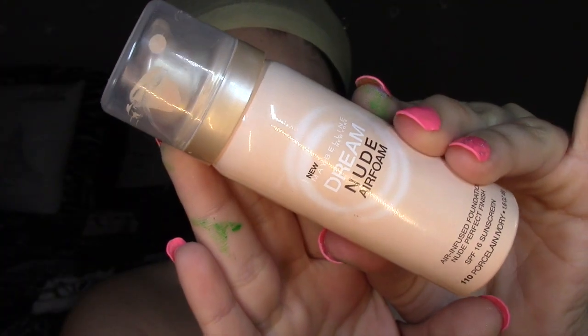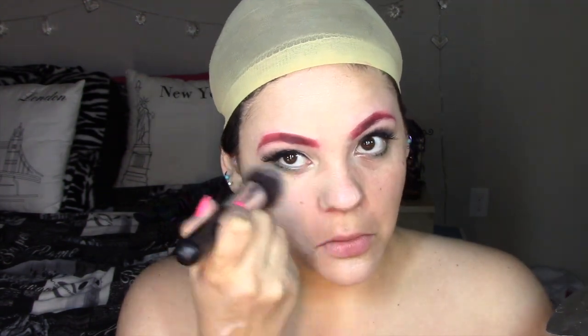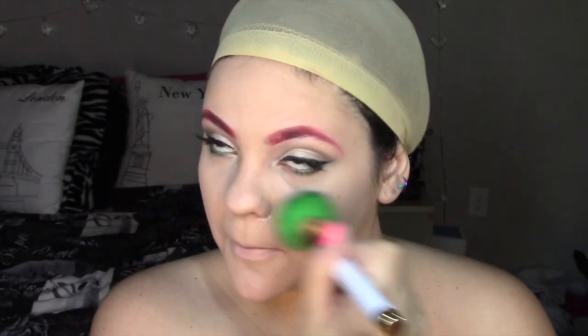Para una piel de porcelana, estoy usando esta base que es el mousse y la estoy aplicando en todo el rostro con brocha, acentuándola también con la Beauty Blender. Luego para mis ojeras estoy usando este corrector de MAC y solo lo estoy poniendo en esa área para iluminar, y también un poco en el tabique de la nariz. Luego estoy sellando todo con polvo; en este caso estoy usando el Naked de Urban Decay porque siento que es el más apropiado para fotografías.